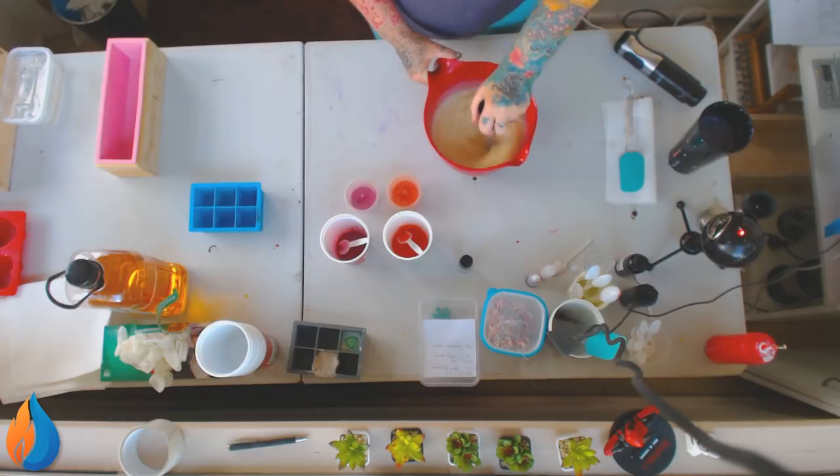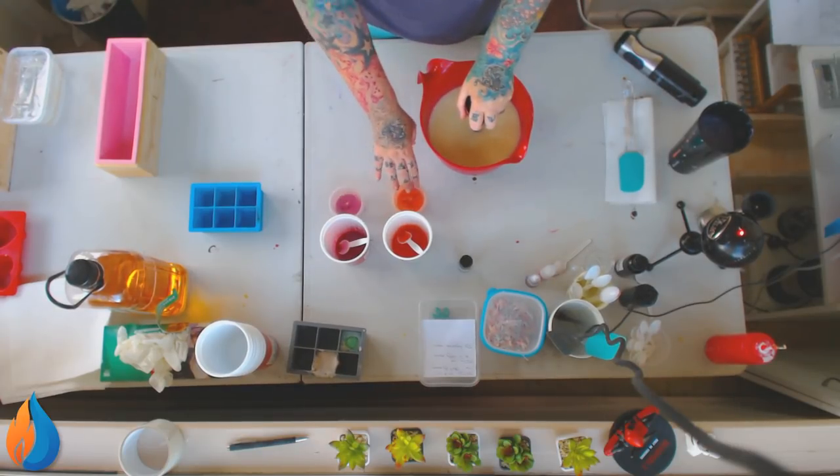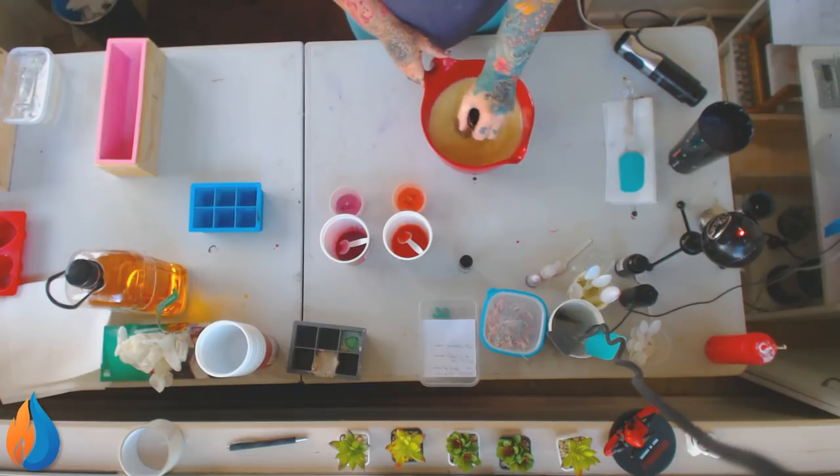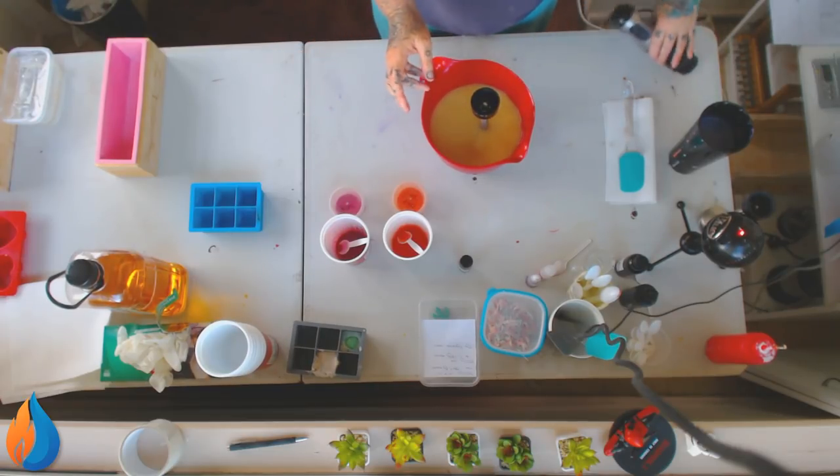But anyway, that's what we're making today. I'm using Orange Pop and Cerise. Cerise is pink, Orange Pop is orange. I don't think I've ever made a soap with orange and pink together before, so something new.